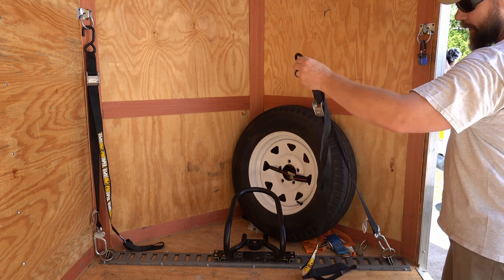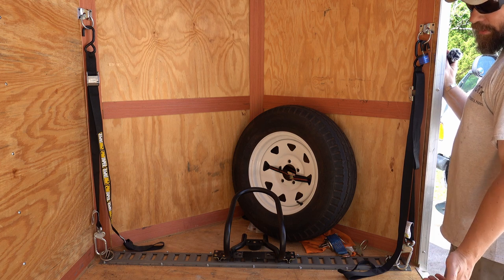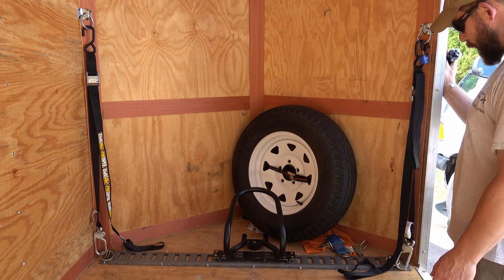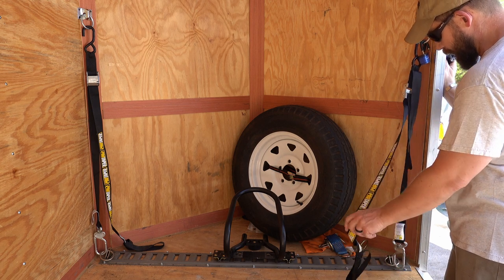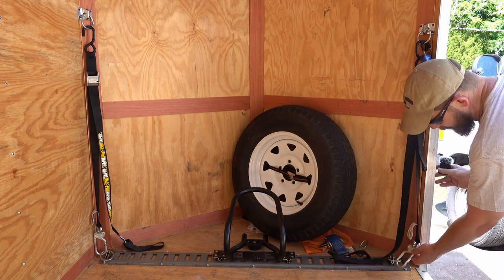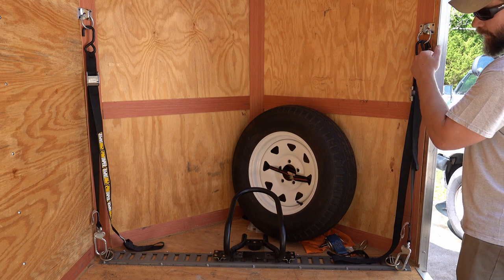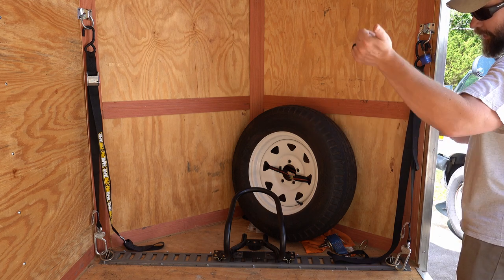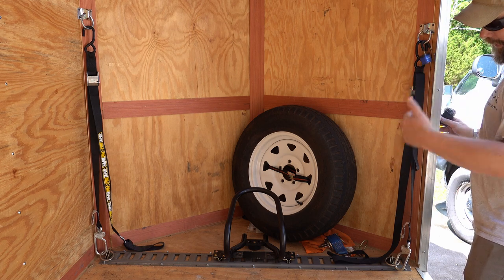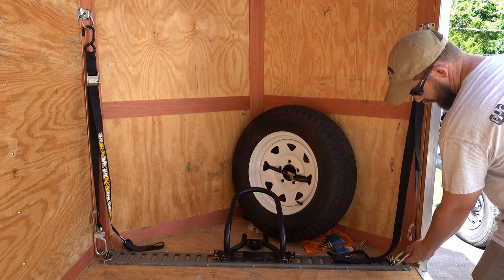These are the Pro Taper tie-downs — a little more expensive, maybe $35 or $40 versus $20 for a cheap set, but you get so much more. They're a wider strap with integrated soft ties, and they have a carabiner on one end for positive engagement. There's nothing more frustrating than getting everything attached on the motorcycle side, starting to cinch it down, and finding out your hook came undone from the floor. The carabiner eliminates that problem entirely.